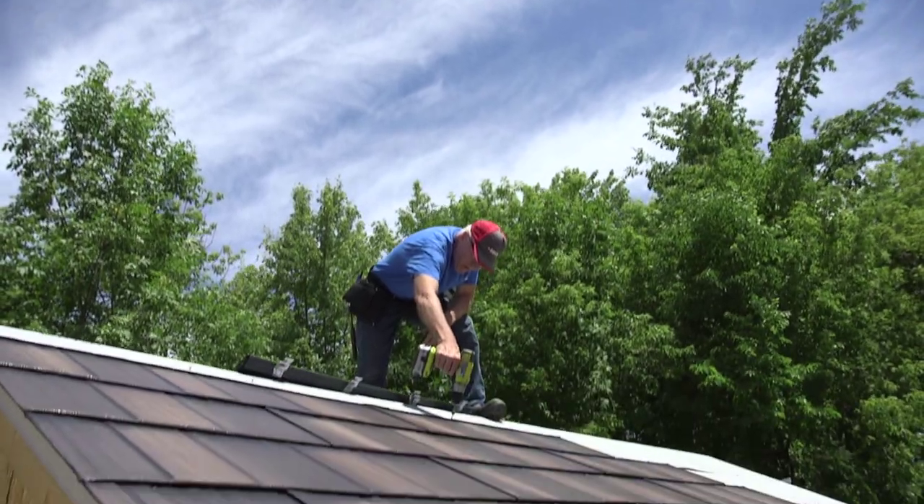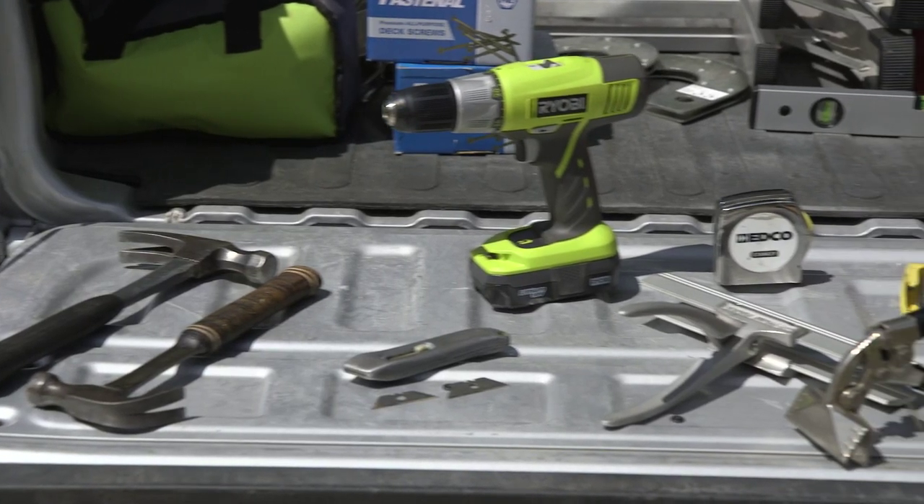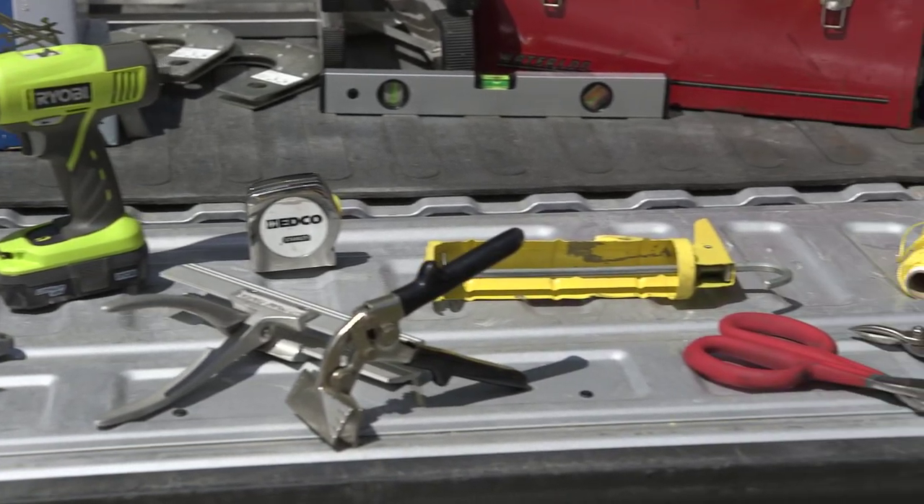Hello and welcome to EDCO Products roofing installation videos. In this first video, we will show you some of the tools that you might need to complete a job.